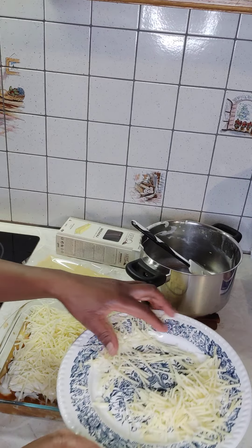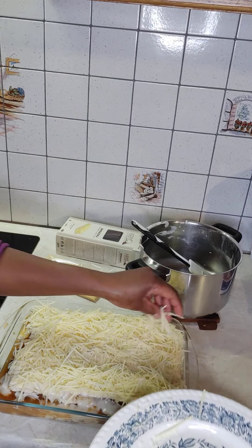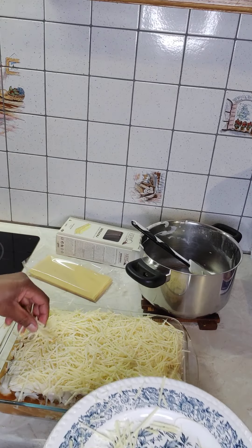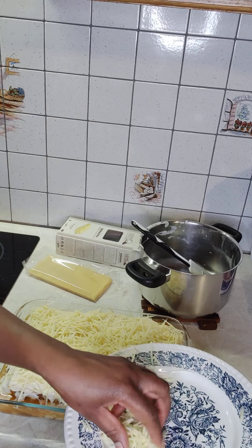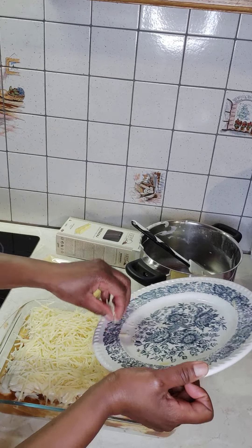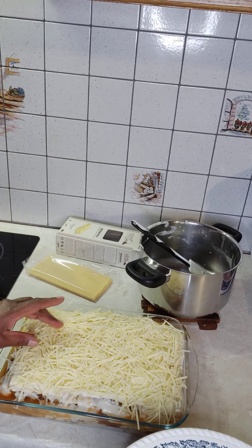This is for vegetable lasagne — you can also make meat lasagne or Bolognese lasagne, but today I'm making vegetables. For the vegetables I used what I like: eggplant, turnips, carrots, some fennel, and onions of course.